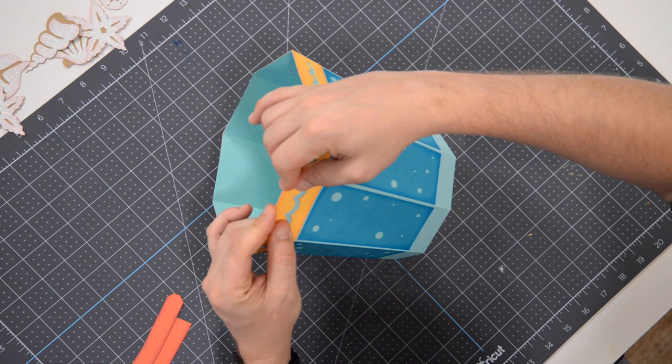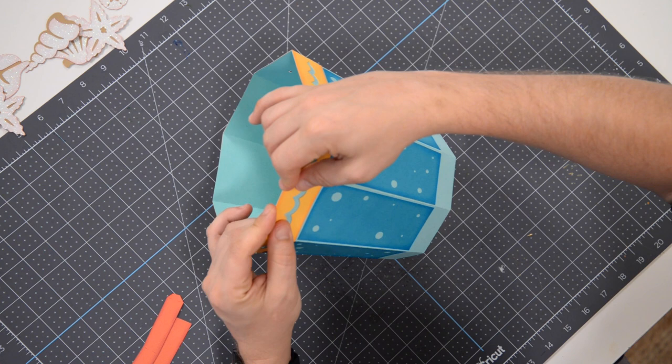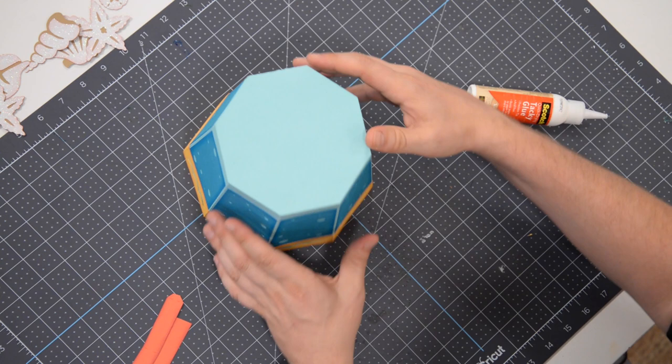And that just leaves this last guy here. We're basically going to do the same thing with the bottom red section — it's just not as thick, but the process is exactly the same. Fold that over, line it up flush with the top, press down, and voila. Looking good.